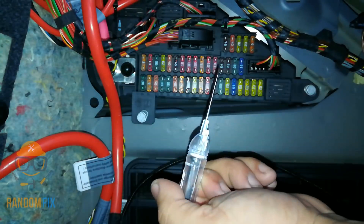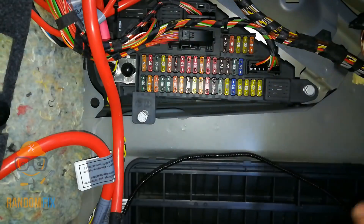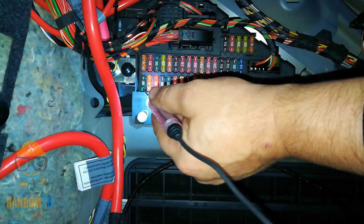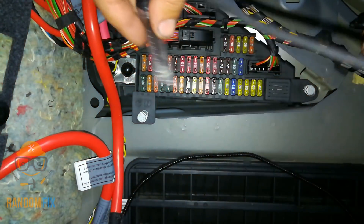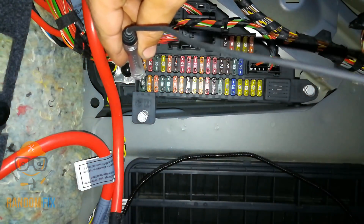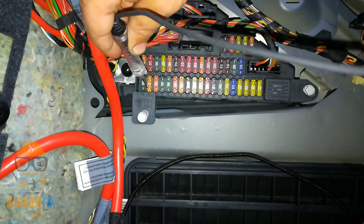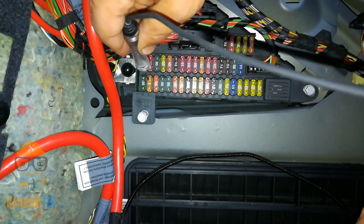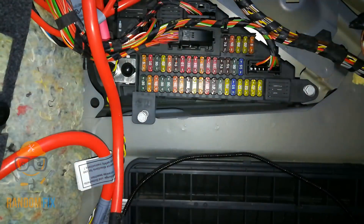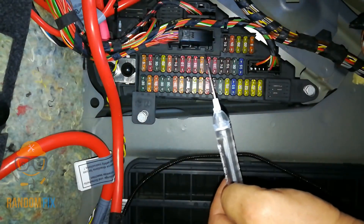Everything on here looks good. Something like this makes it really easy because it's got a built-in light so I can actually see what I'm doing. If I lose power, the light will turn off — sometimes test lights don't do that. With a test light like this you can check a fuse panel in less than two minutes, even in the most awkward positions.